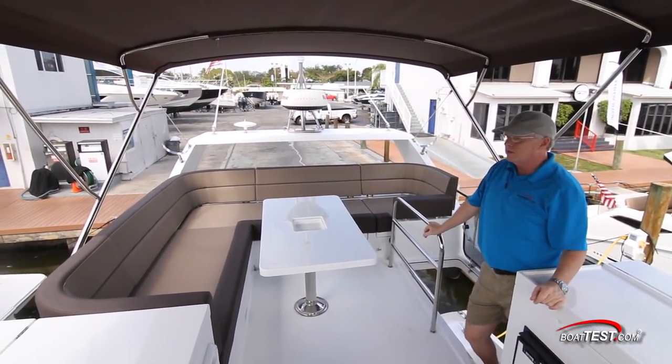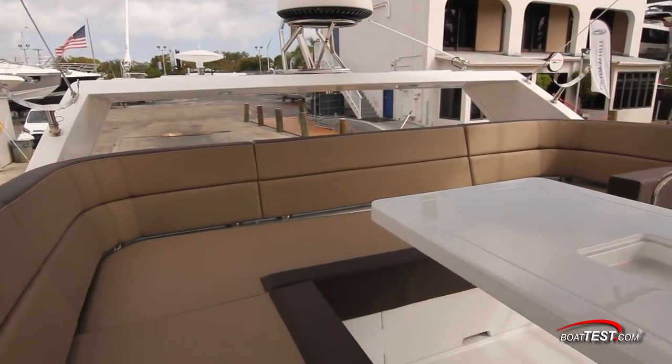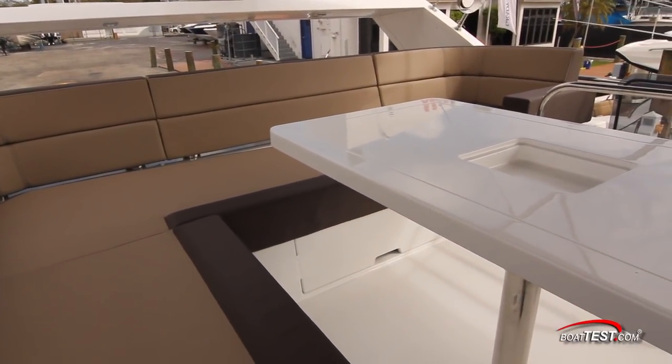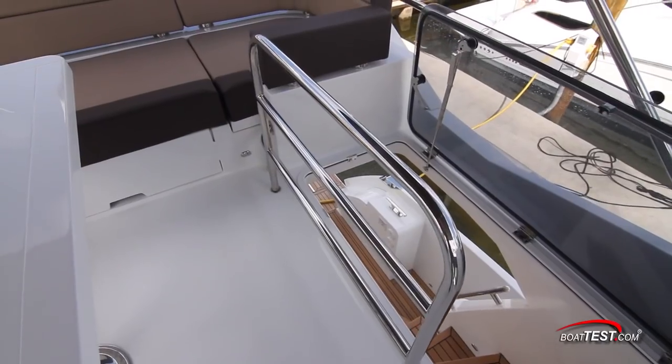Certainly plenty of entertaining to do up here. This starts with J-shaped seating wrapping around the stern, a pedestal table in the center — certainly comfortable — great visibility, and a safety rail.